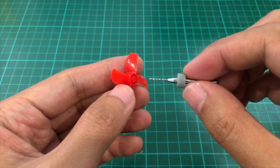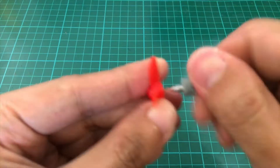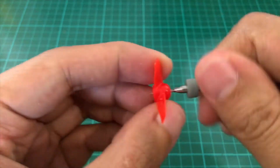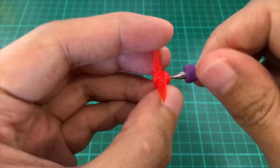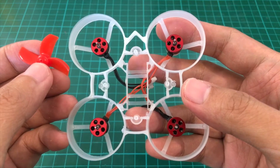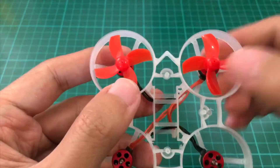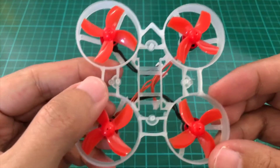Now we'll drill through the props so that they will sit flush on the motor bells. We'll do the same for the other props. Now we'll install the props — so again, props out. Props are on.